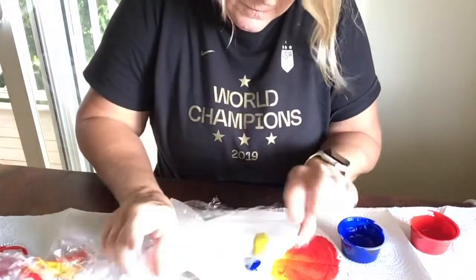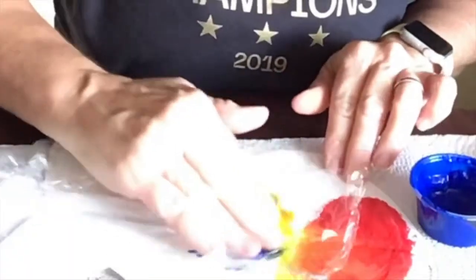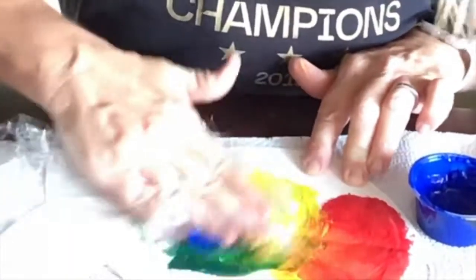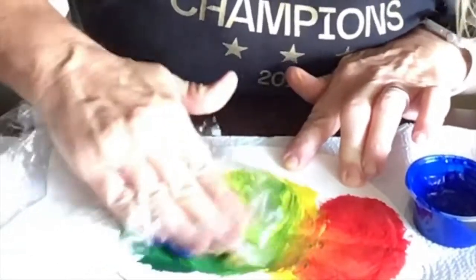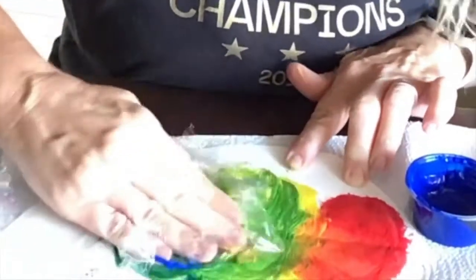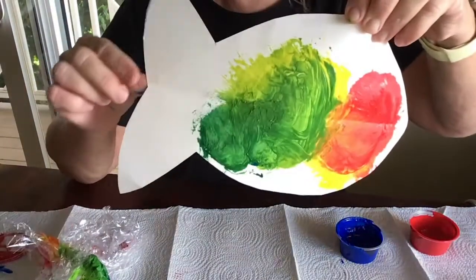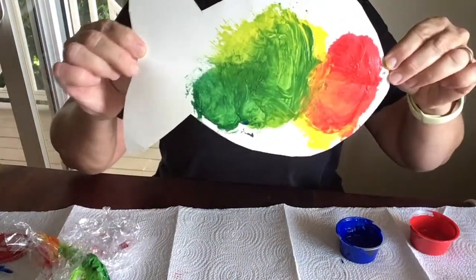Let's see. Squishy fishy — blue and yellow. Oh, did you say green? Yes! Blue and yellow made green.